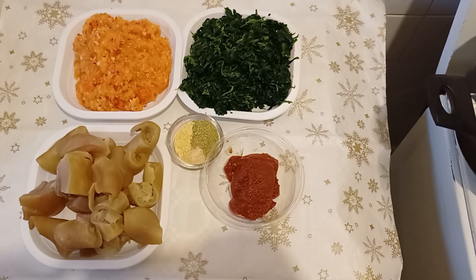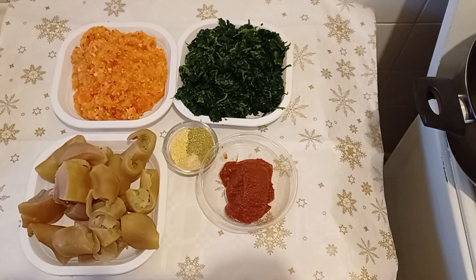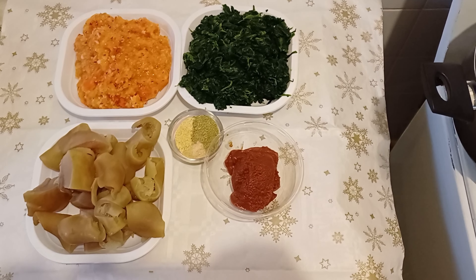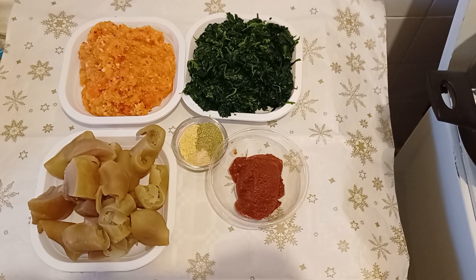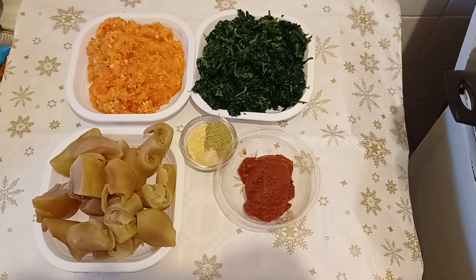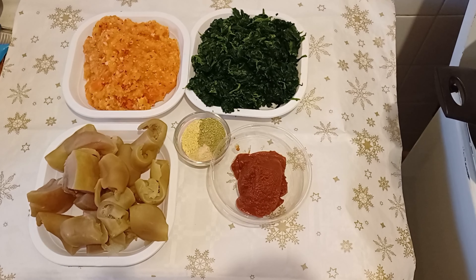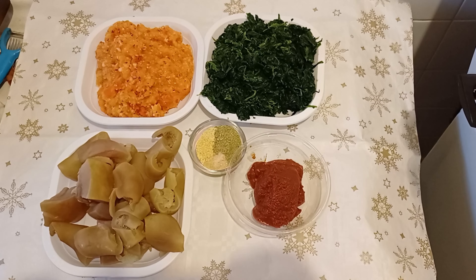Hello guys, welcome back to my kitchen. My name is Blessing. If today is your first time coming to support this kitchen, welcome! Please turn on your notification bell whenever I upload so you'll be the first to get notified. Thank you so much to all my old friends supporting me. I appreciate you guys. In today's recipe, we are making spinach and some vegetables.